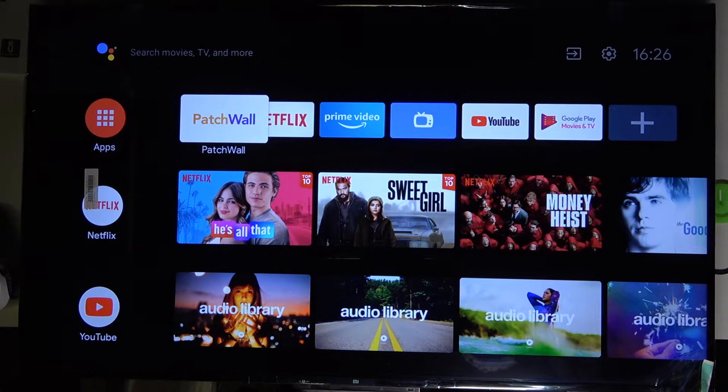Welcome! In front of me I have the Xiaomi Mi LLD TV P1, and today I'll show you how easily you can change inputs. We have four methods to do it.